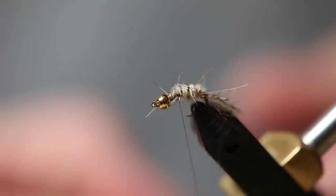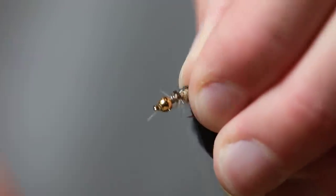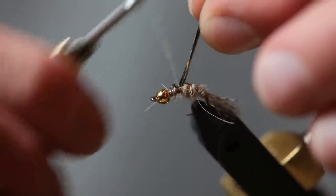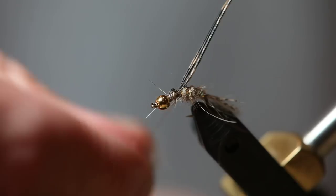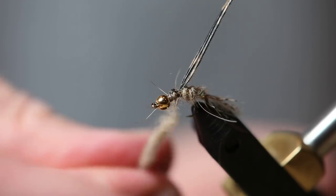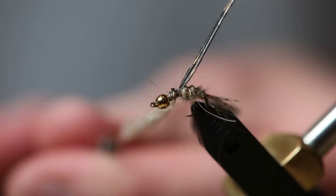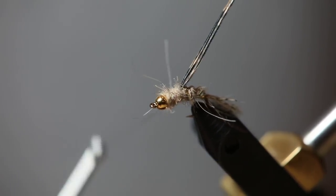Next thing I'm going to do is take the wing case material, which is just some turkey quill. Take four or five turkey quills and tie them into that same point. Now we're going to take some more of that same dubbing — a pretty good gob this time — and we're going to ball it on the thread and put some nice wraps for the thorax.